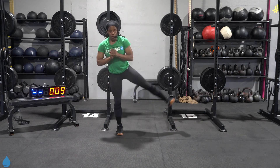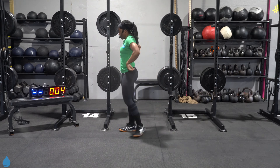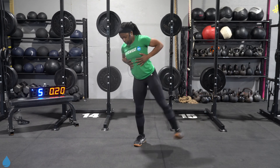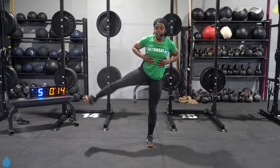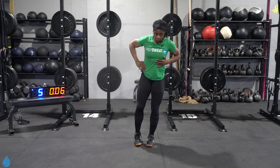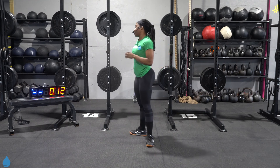We got lateral leg lifts. We're gonna do 15 seconds all on one side, 15 seconds all on the other. Three, two, one, let's go. Keep that torso as tall as you can. Foot is flexed. Last five, then we switch. Switch it over, other side. Last 10. From here, taking it right back to the top. Three, two, one, recover.